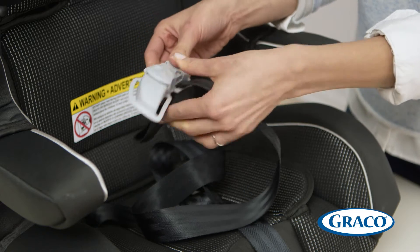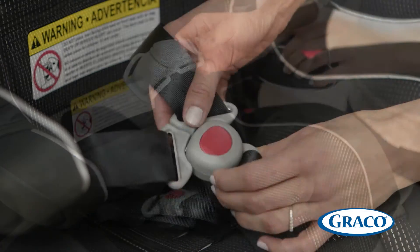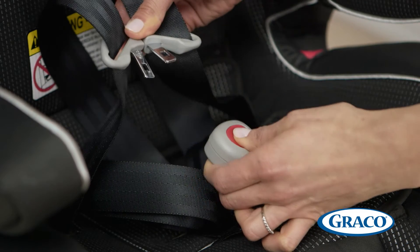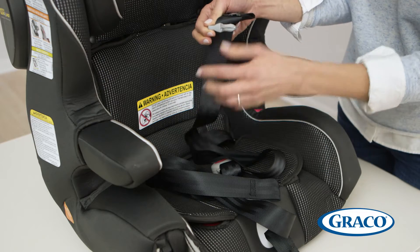Remove the chest clip, but do not discard it — we will reattach it shortly. Next, unbuckle the harness by tilting the top of the buckle down, pressing the dimple near the top of the red button, and pulling the tongues out of the buckle. Remove the tongues and discard them.